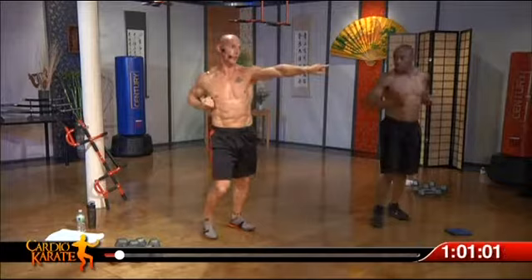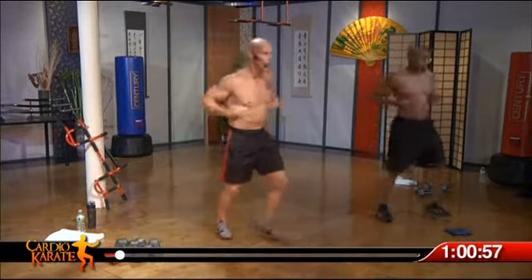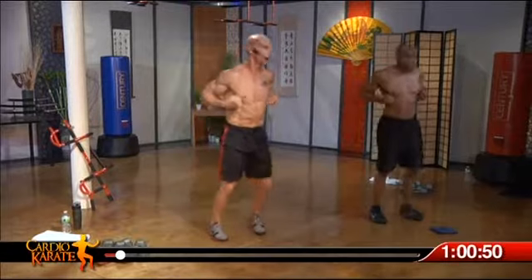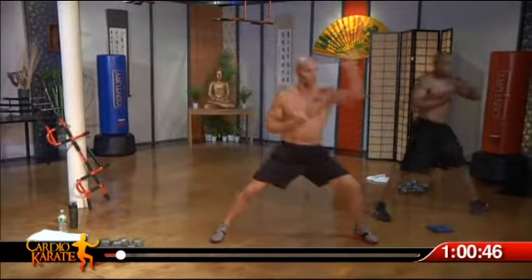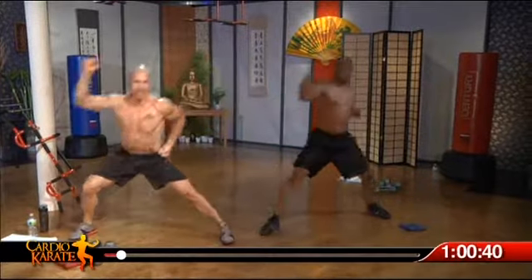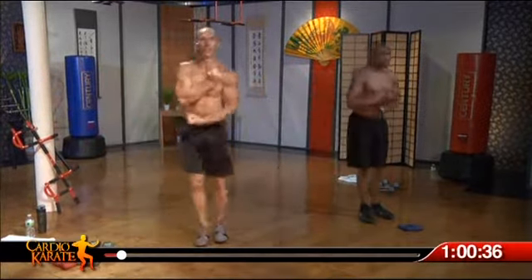Take a lunge to your right, throw a punch at about a 45-degree angle. Back knee dropping almost to the floor. Side lunge, fan block. Notice with this one — toes pointing straight out to me. Get your butt back. Last two.